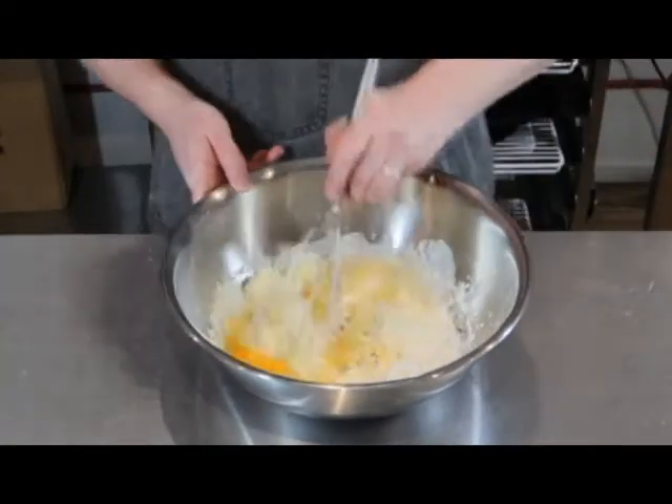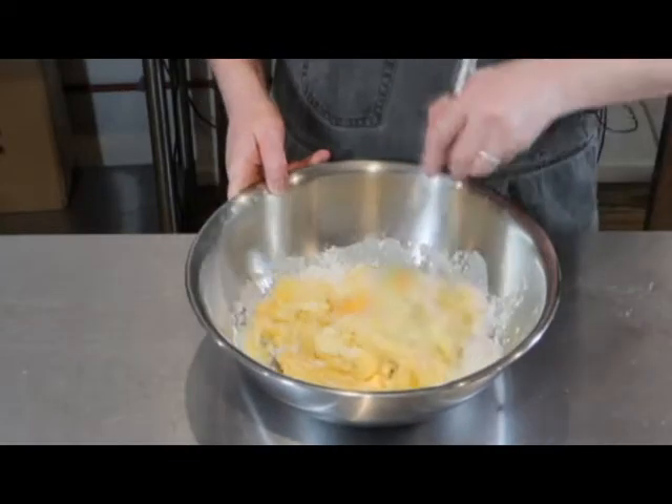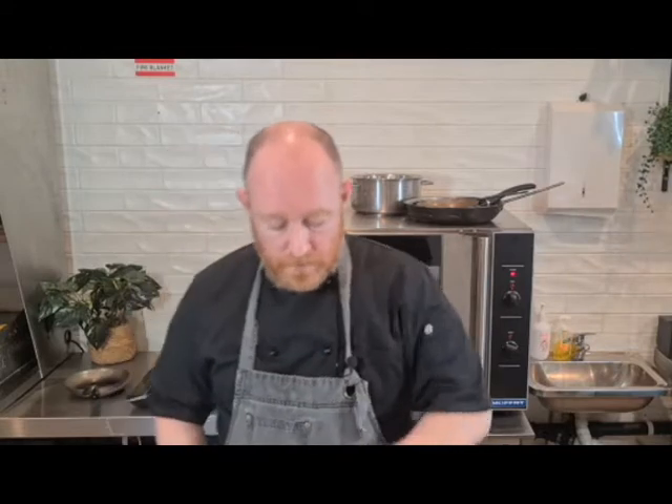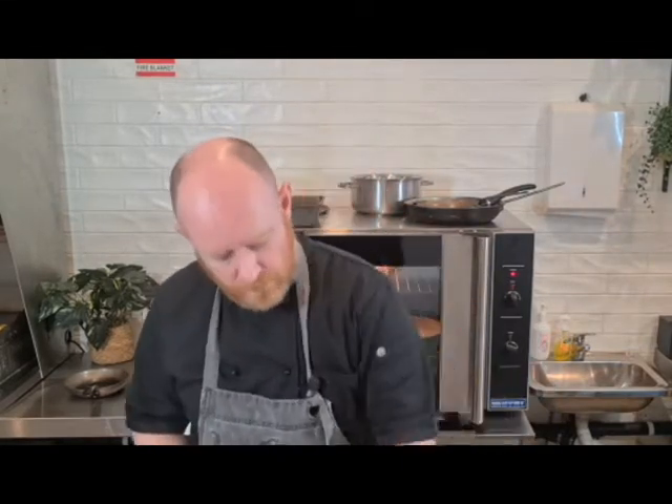This recipe is so good because it can be eaten straight from the oven, or if it's a day or two old you can fry it off with a little bit of butter, some grilled tomatoes, and some fried mushrooms, or some bacon and a poached egg — you're not going to get better than that.